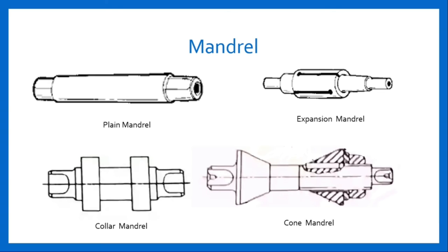The last type of mandrel is cone mandrel. A cone mandrel consists of a fixed cone and a sliding cone which can be adjusted by means of a nut provided on the threaded end. It is used for holding higher diameter holes of various dimensions.